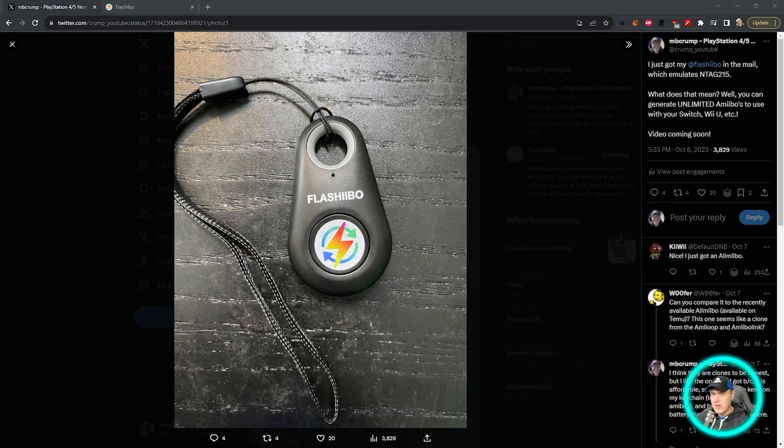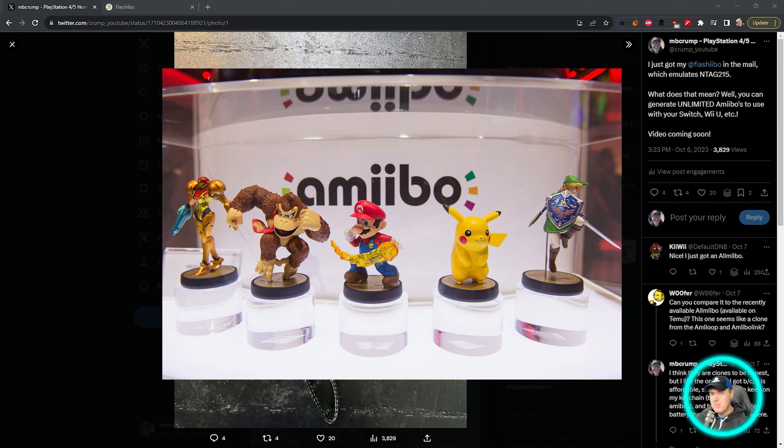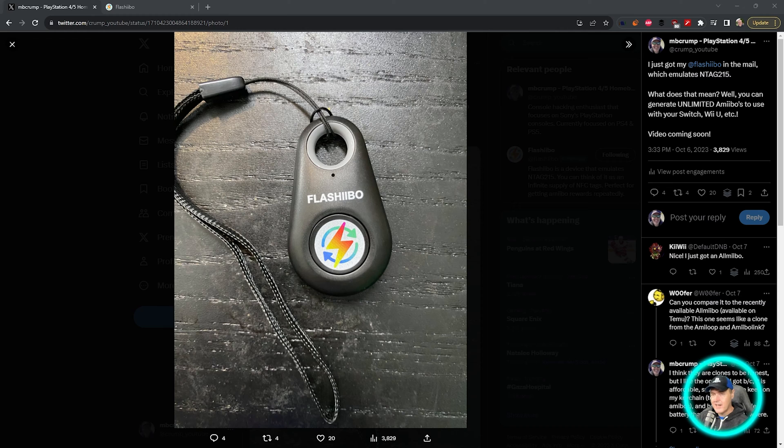Hey, what is up everybody? Michael Crump back here again talking about the latest and the greatest in PlayStation homebrew news and much more. Today's episode is definitely going to fall in the category of much more, as I want to talk about Amiibos and more specifically this device, which I got back here on October the 6th, which is called the Flashibo.